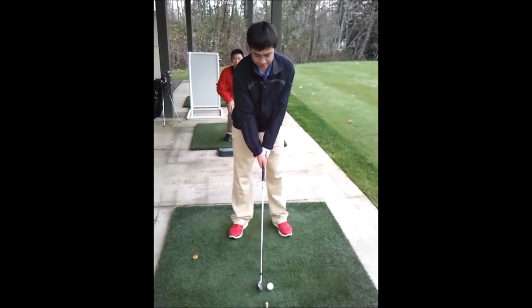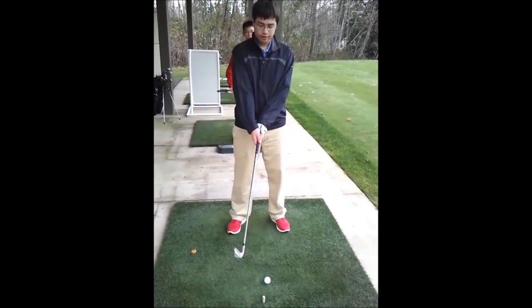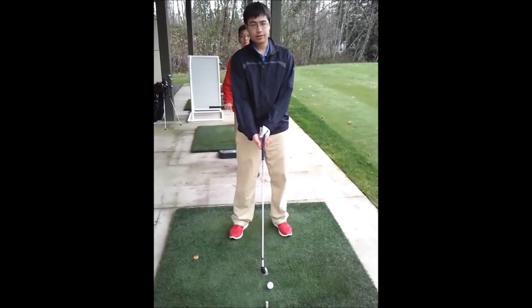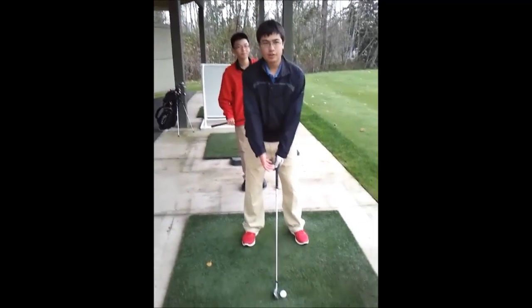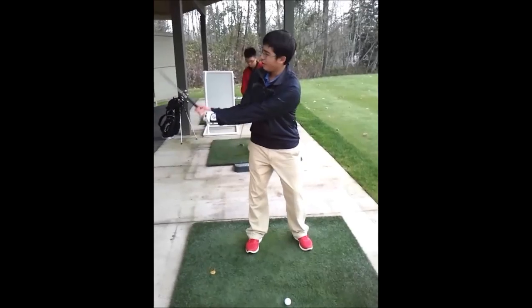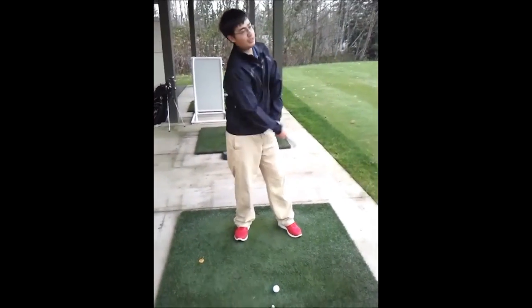I have more of a neutral grip today, so my hand right here is more over the club instead of under, like what I was used to doing. I'm also trying to keep my posture athletic and come back with my club face neutral — square like this — and then hit the ball straight. So let's see how that works.